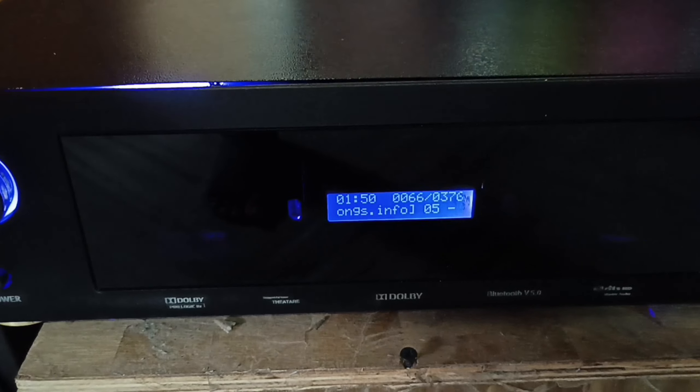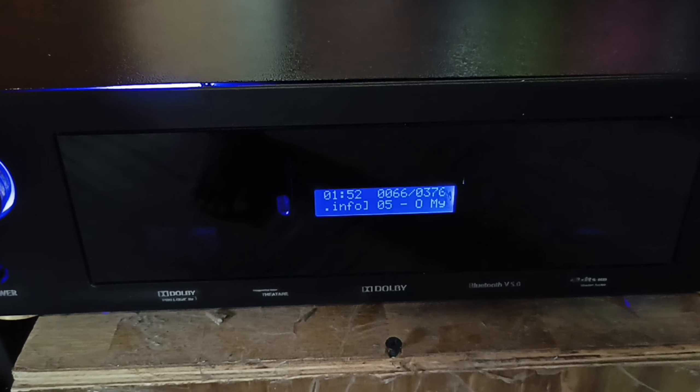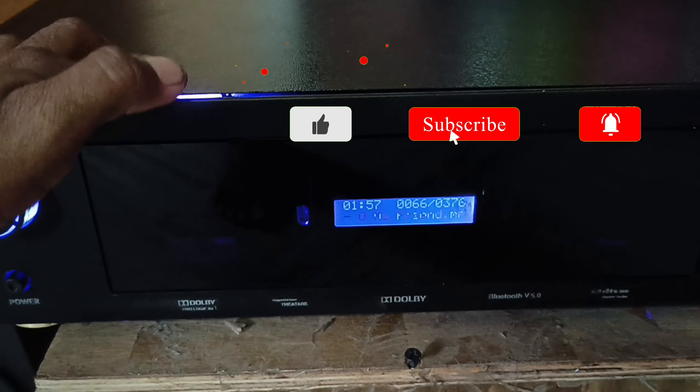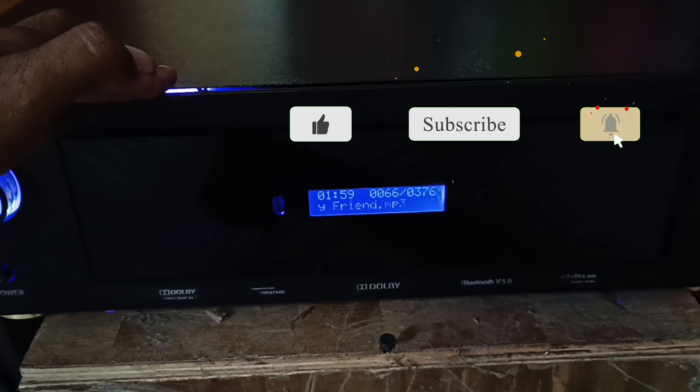This is the new version of the remote kit for this remote kit.